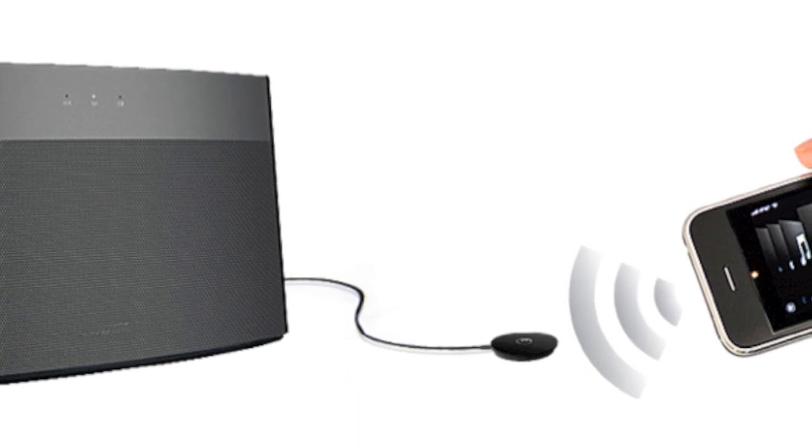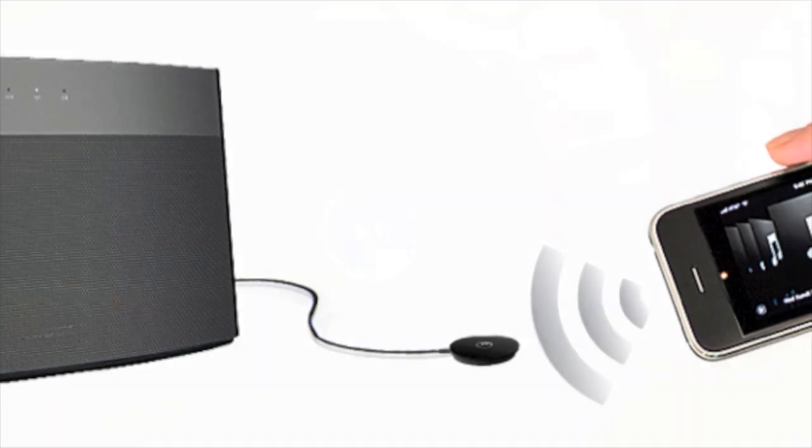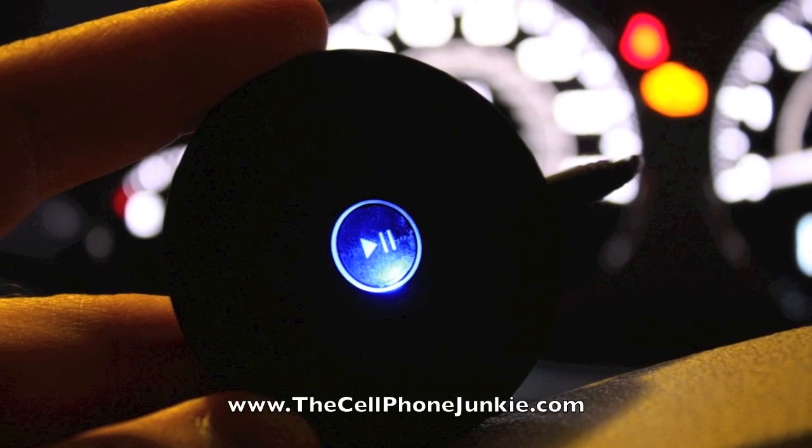For $49, the Canix AirBlue is a solid value, providing a small, reliable, easy wireless solution for at home or on the go. This has been Mickey Papillon for thecellphonejunkie.com.